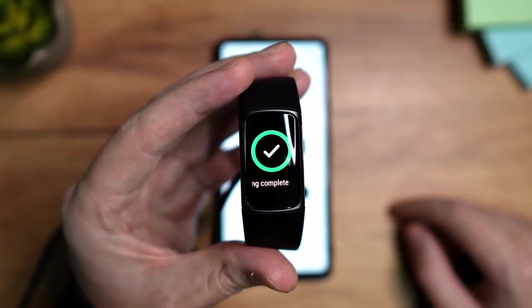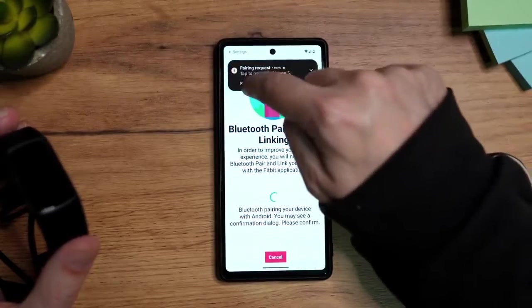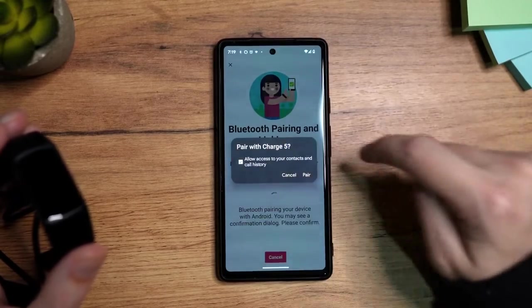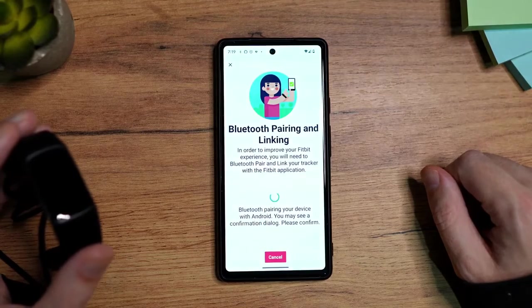Once the pairing is done, you're going to see a checkmark here. The next thing you'll see is a modal — tap here on Pair and Connect. Then tap here on Allow Access to Contacts and Call History. This is up to you, but definitely you should consider it. Tap on Pair and wait a little bit.